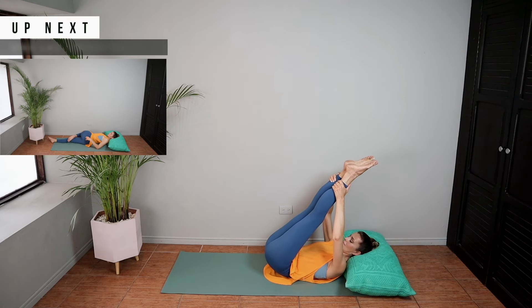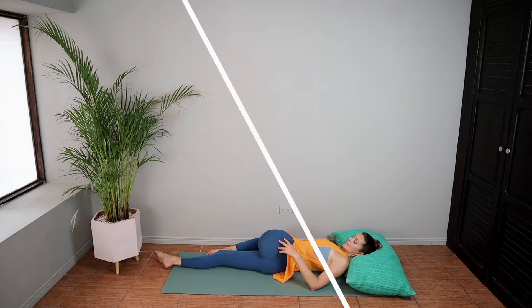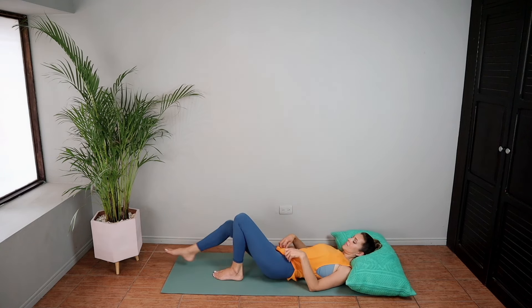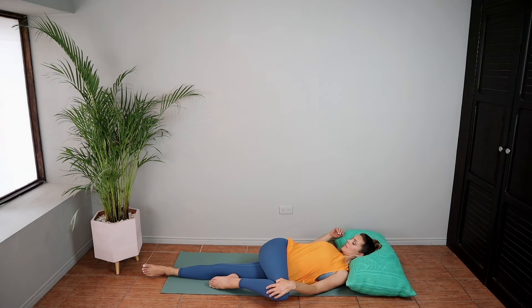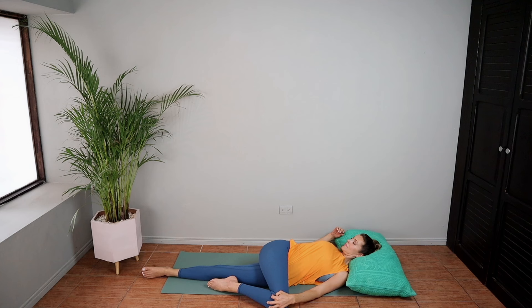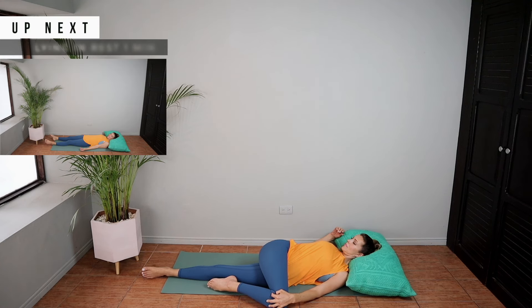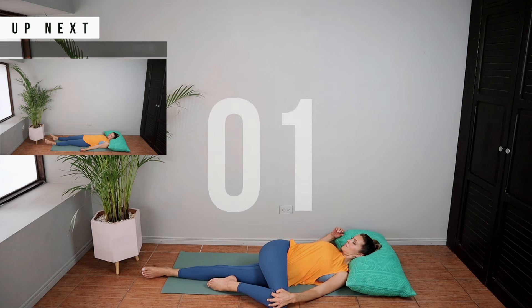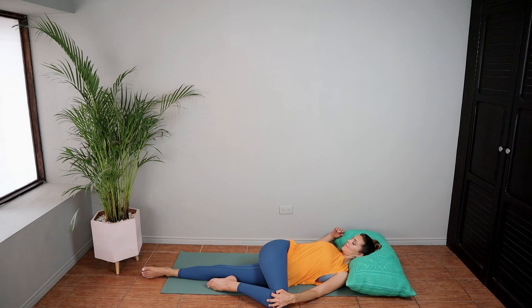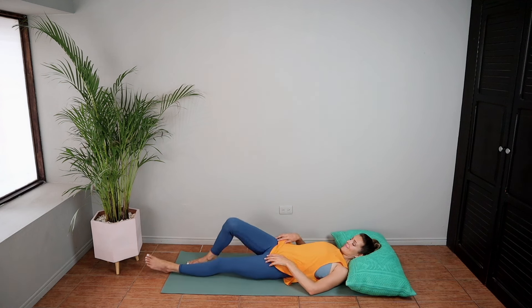We're going to be doing one-leg crossovers here, bringing your knee to your chest and trying to push that knee across your body to tap the floor. Sometimes you'll feel cracking and popping here and that's completely normal. Moving quickly to the other side now — you might notice that one side is tighter than the other. Just work through it as best as you can, keeping that breath, inhaling and exhaling.